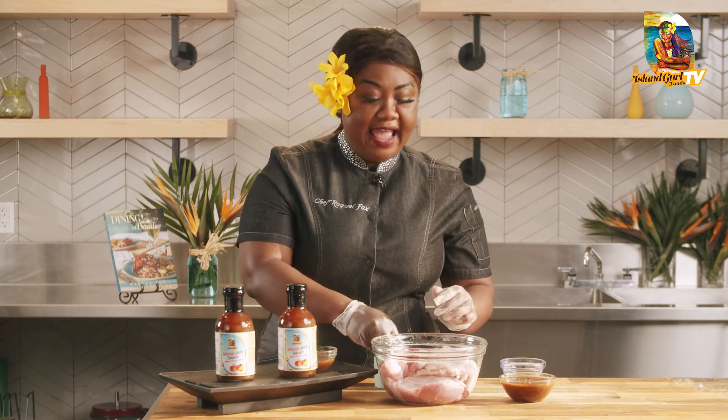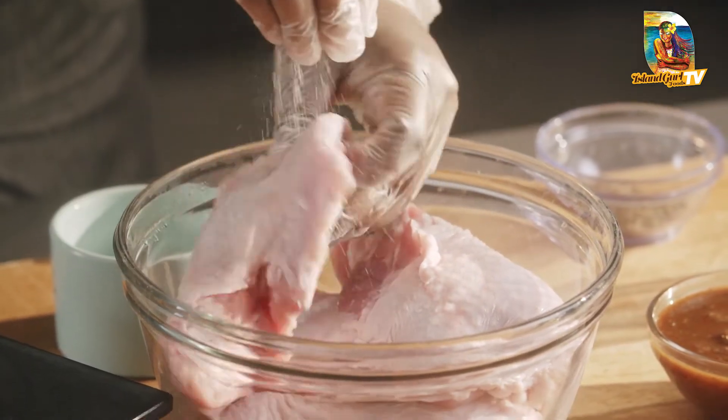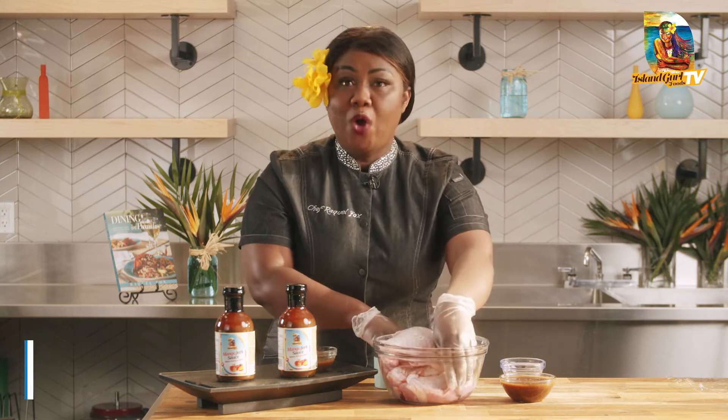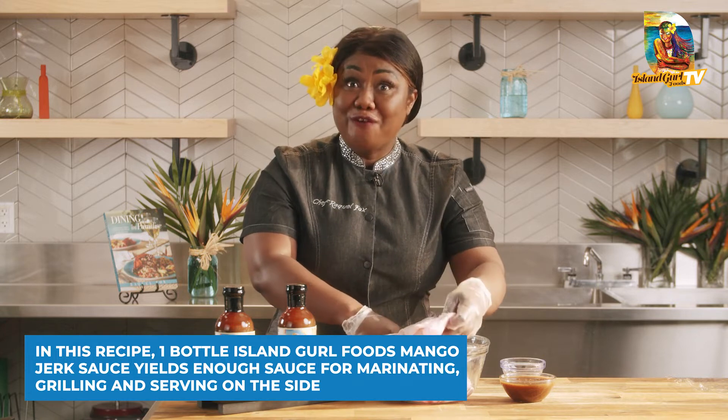So I'm going to go ahead and give my turkey a little love with some salt on both sides. I have four pieces here — one bottle, which is 360 milliliters, will serve four.